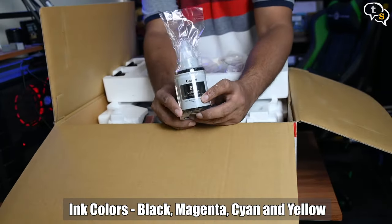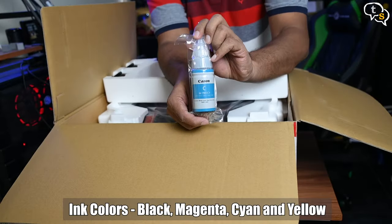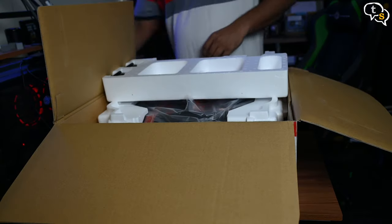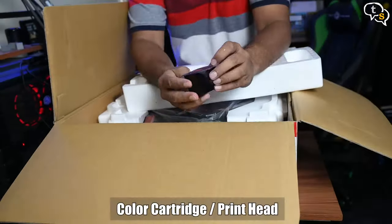Here are the ink bottles and printer cartridges. We have black, magenta, cyan and yellow. Here's the black cartridge, and this one's color.